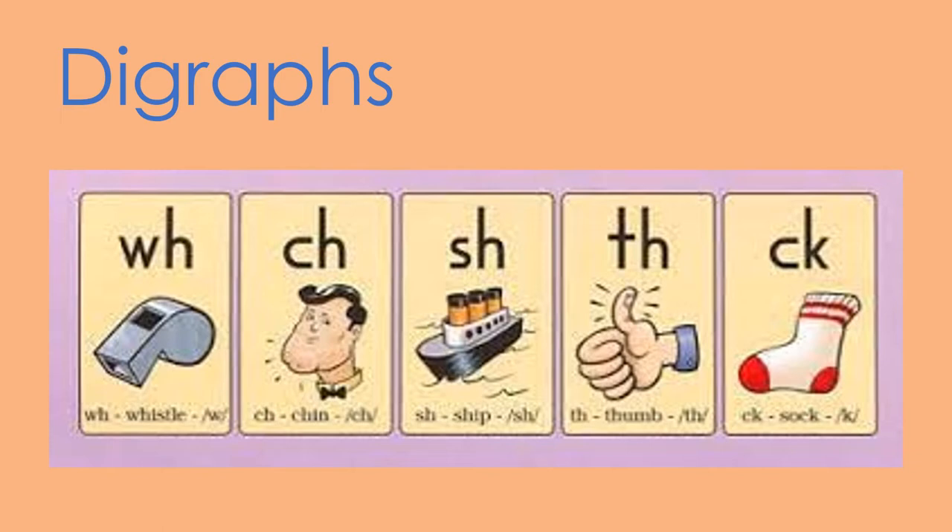First, let's take a moment to review our digraphs. Remember, a digraph is two letters that make one sound — and it's a new sound. I'll say them first and you repeat. W-H, whistle, w. C-H, chin, ch. S-H, ship, sh. T-H, thumb, th. C-K, sock, k. Awesome.